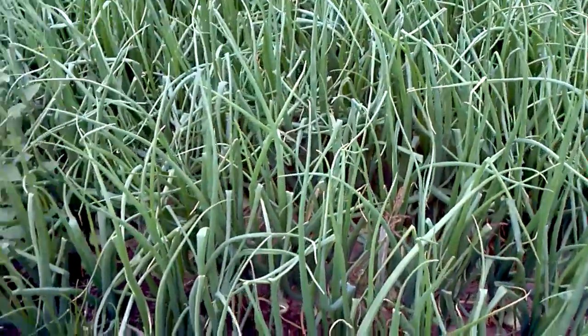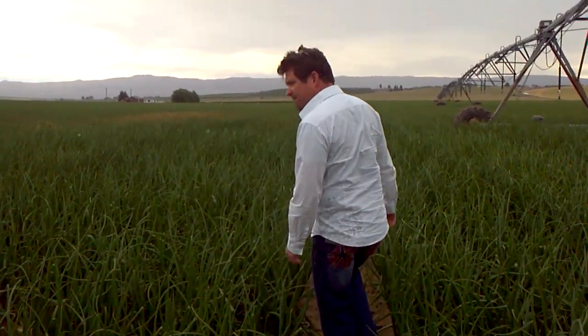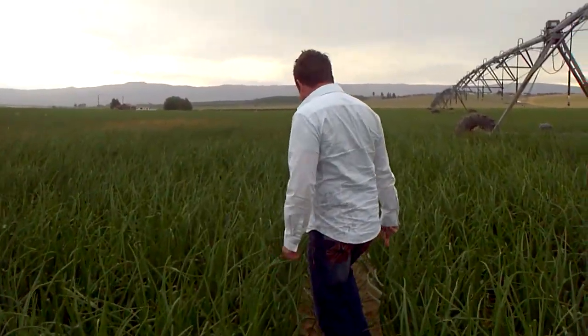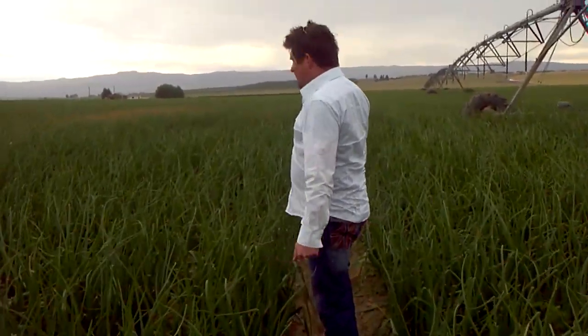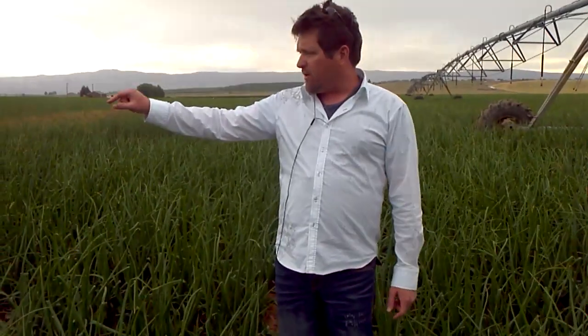And as you walk down, we actually walked just about down this whole field already. It's starting to rain on us now. We were unable, almost the entire way, to see the beginning of the 11-foot bed on this side. And we were able to see the bed on the other side almost the entire time.